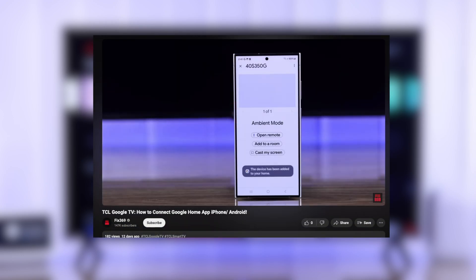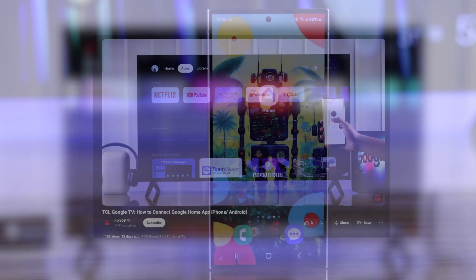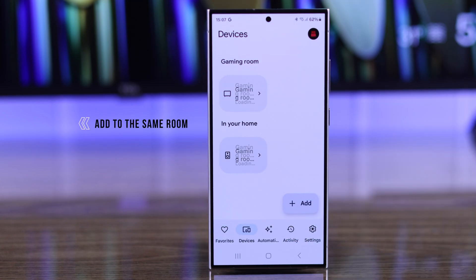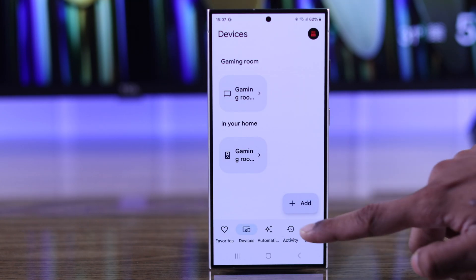After you have added both your devices, you just need to add them to the same room. To do that, go to your Google Home settings.